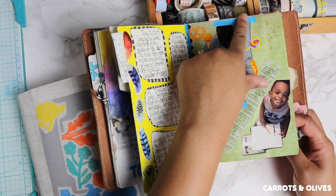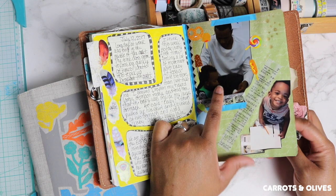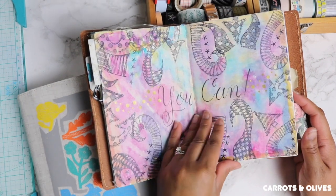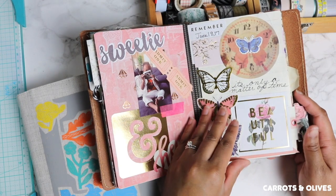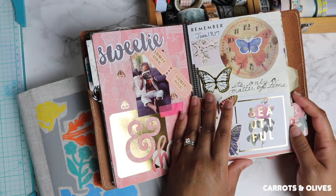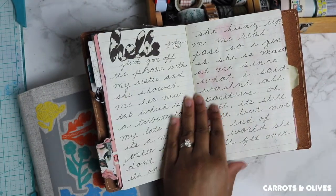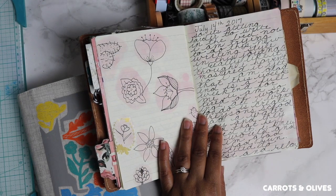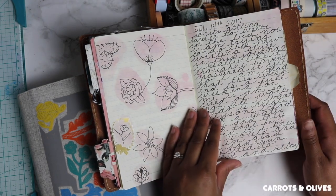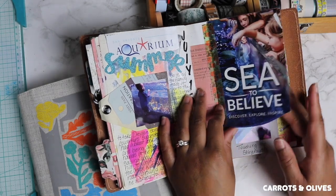I use it to adhere some of my pictures to my pages. You can also use washi as stickers — if there's a design on it that you want, you can cut it out of the washi and then adhere it to your page. And here are some more tip-ins.